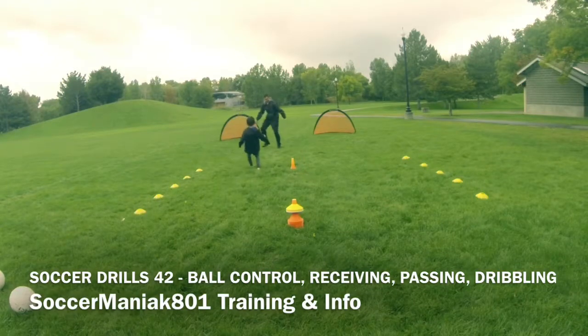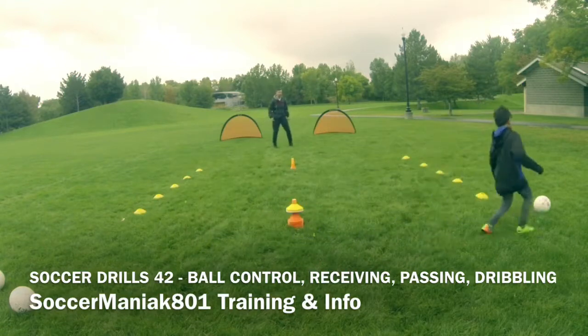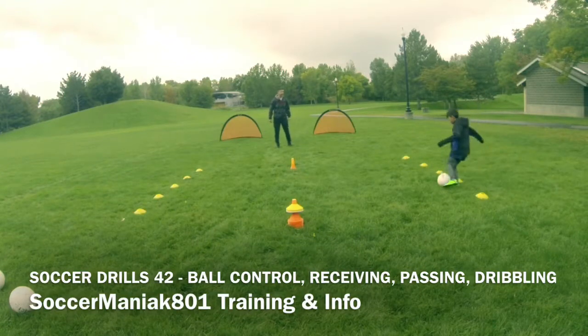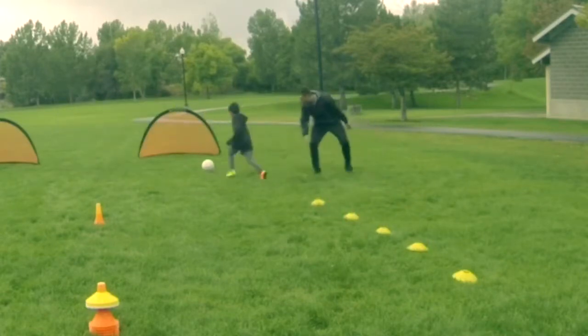In this soccer drill, I'll have my players dribble the ball forward, make a pass to me and then backpedal. I'll give them a pass and expect them to take the first touch and move the ball into space.